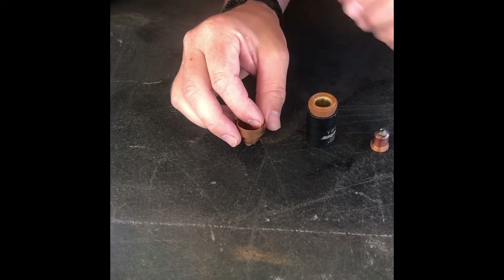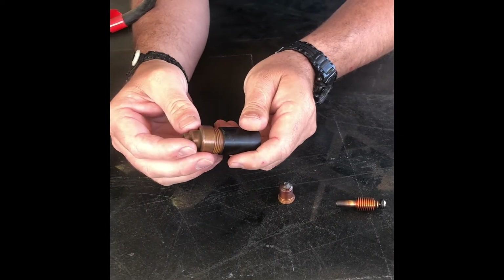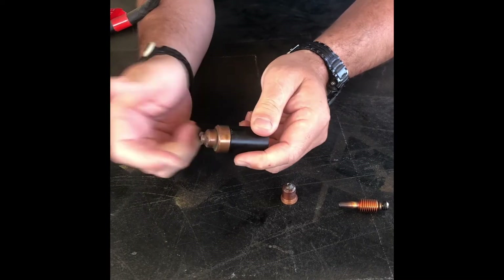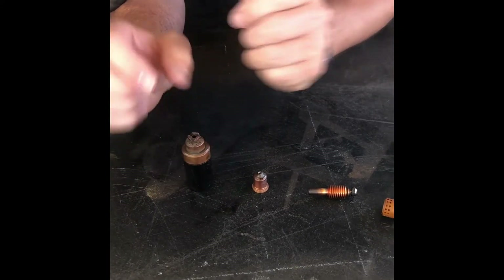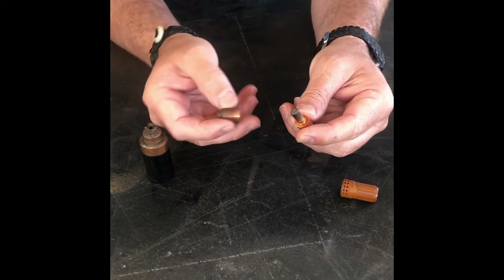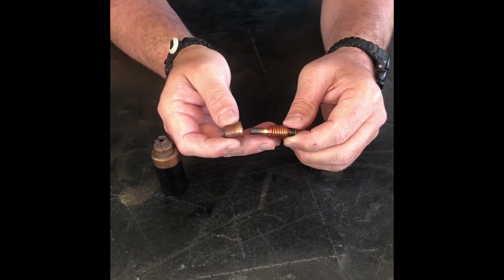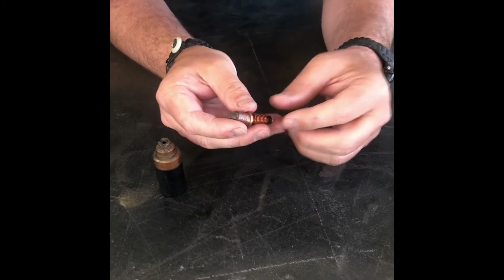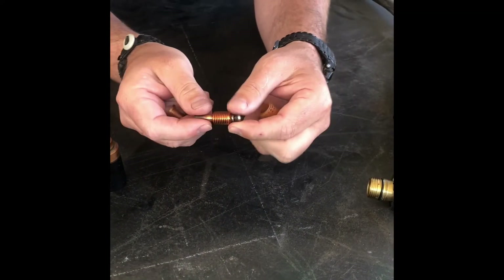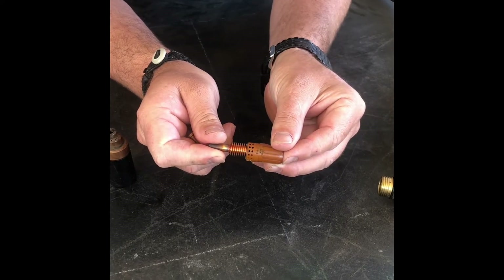For assembly, the drag tip goes on the outside here and screws on — you can't put it anywhere else, so you can't mess that up. I want you to realize that when you replace a nozzle or replace an electrode, you replace them both at the same time, even if one seems okay. You change these two as a pair.